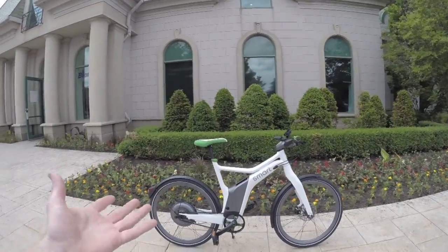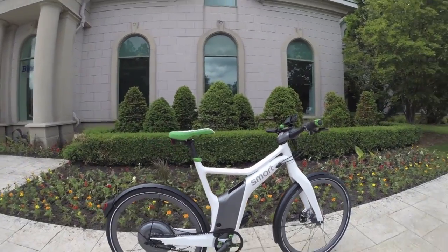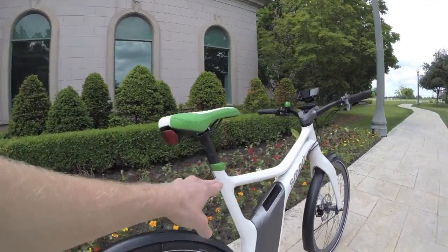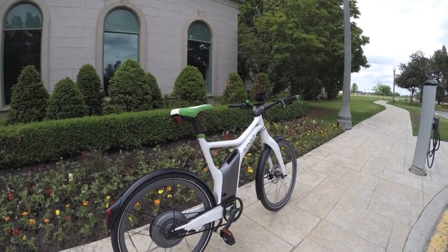Both come in this sort of standard medium-sized frame. Of course the seat is adjustable and it's got a kind of cut-through step, so it's fairly easy to mount. There are a lot of accessories including a rear cargo rack with matching panniers, and there's even a coat you can get. So it's very stylized.